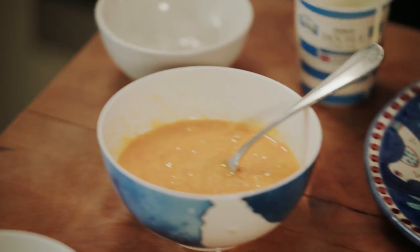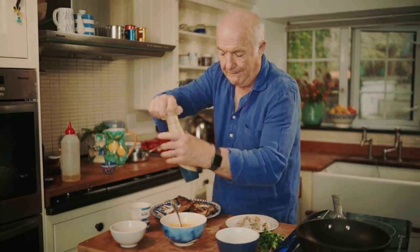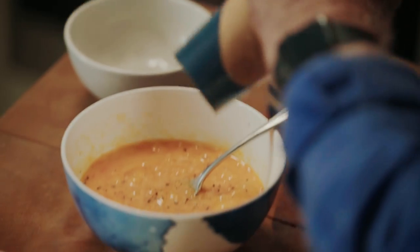Now a bit of seasoning — just some salt, a generous pinch, and plenty of black pepper. I'm very fond of black pepper.